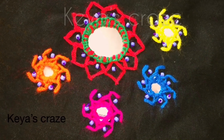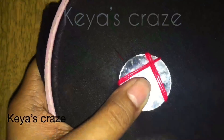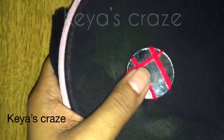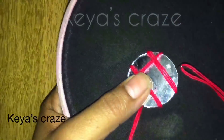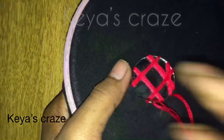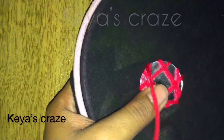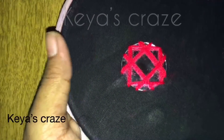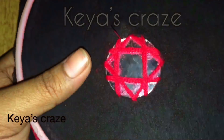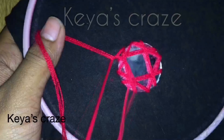Assalamualaikum viewers, welcome to my channel KSKRIS. Today I will show shisha or mirror work in two ways. Here I have taken a 1 inch mirror and 4 string cotton thread. First you have to set the mirror the way I am showing here, and then you have to give the stitches like this.